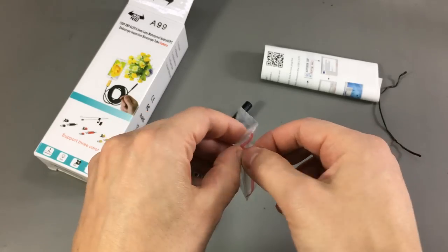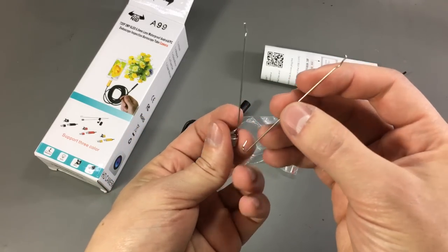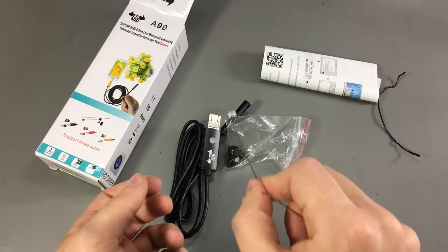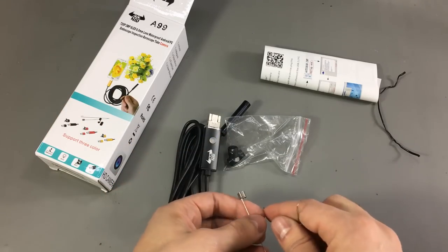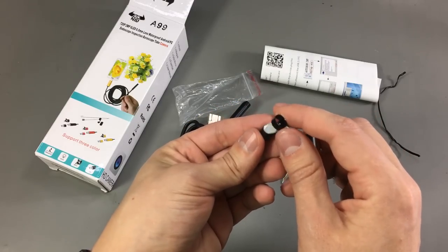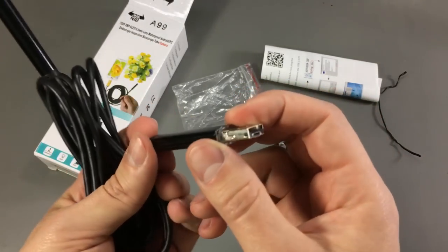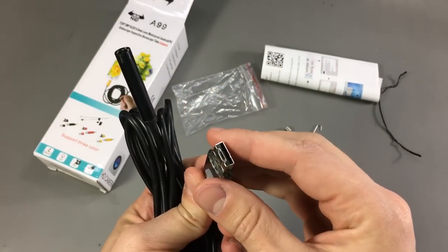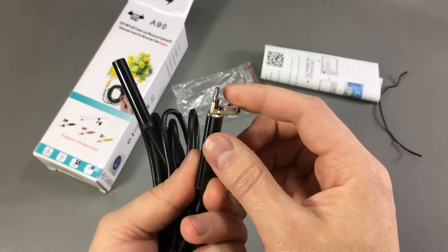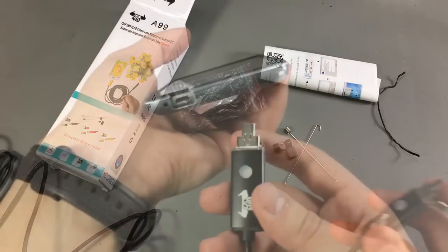Inside the box you also get a couple of accessories. There are hooks you can attach to the end of the camera, and one appears to be magnetic — so you can insert the camera and pick up a lost or dropped item from a tight space. You also get an attachment with a 45-degree angle camera so you can peek around a corner. There's also an interesting connector that allows you to connect to a PC via standard Type-A USB, and you can flip a part of it to reveal a micro USB connector to plug into a smartphone.